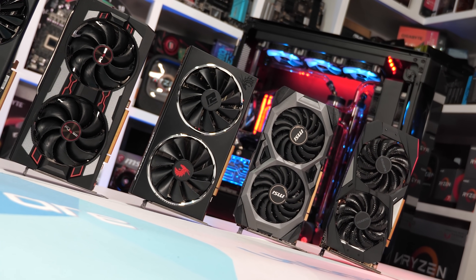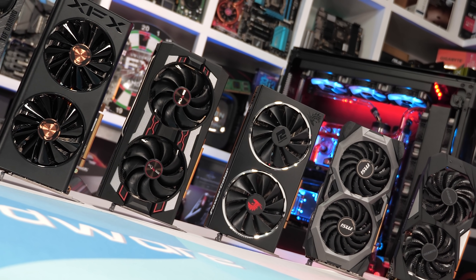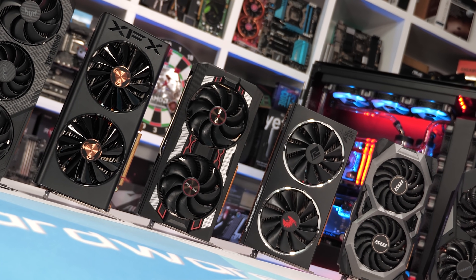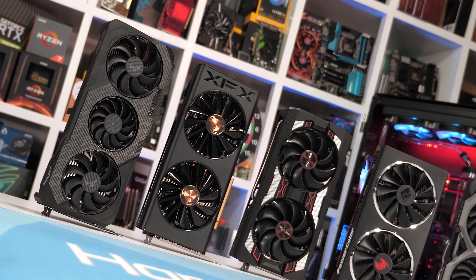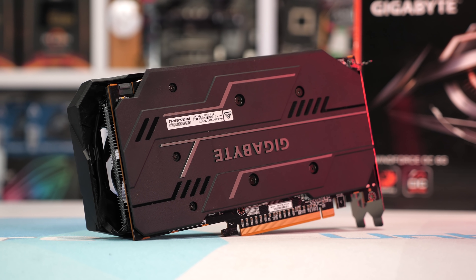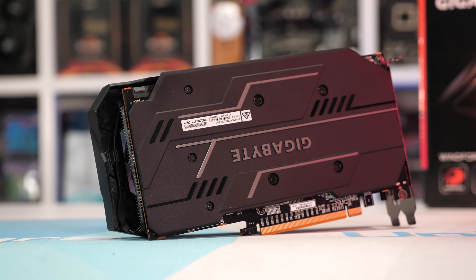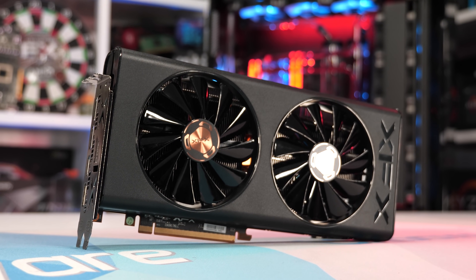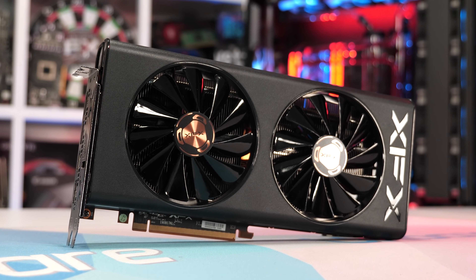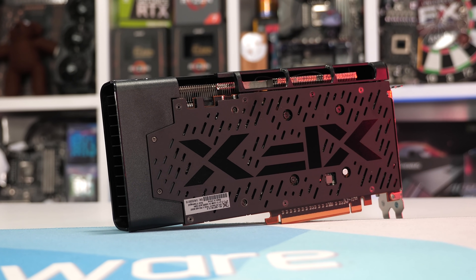Since we have a lot of new data to go over and this isn't an individual product review, I'll be skipping over the usual teardown stuff for each model, as that would push the video's runtime out to almost an hour. Many of these 5600 XT AIB cards have borrowed their cooler from the bigger 5700 series cards, which we've already looked at in quite a bit of detail, so no need to go over all that again.